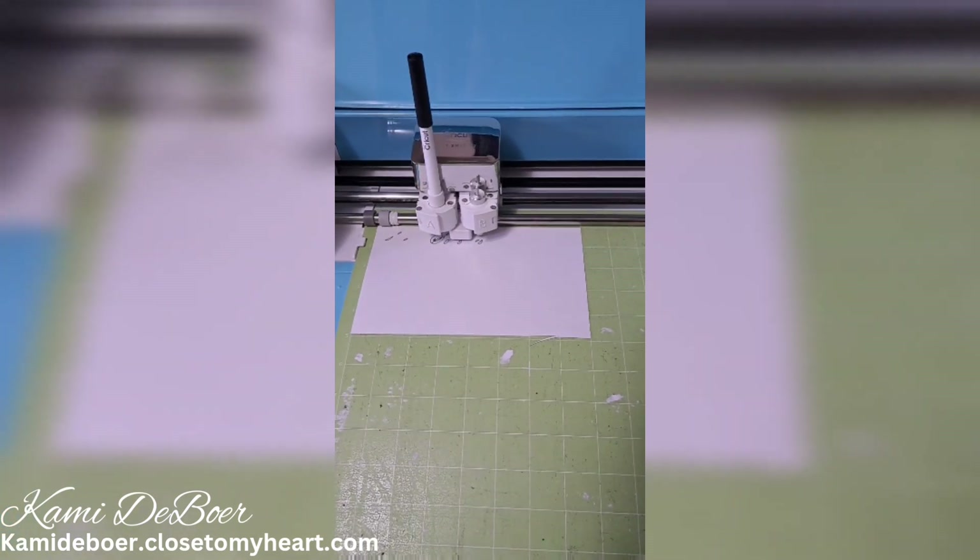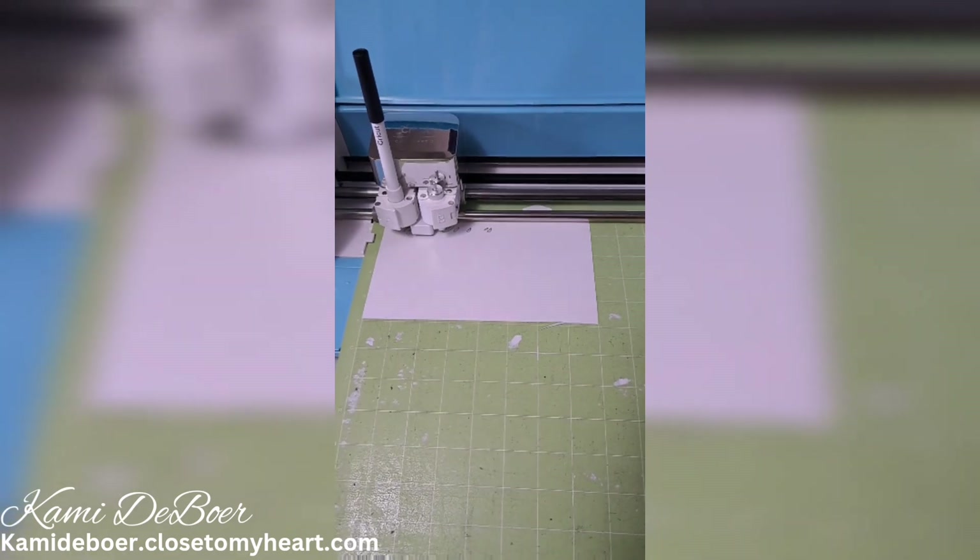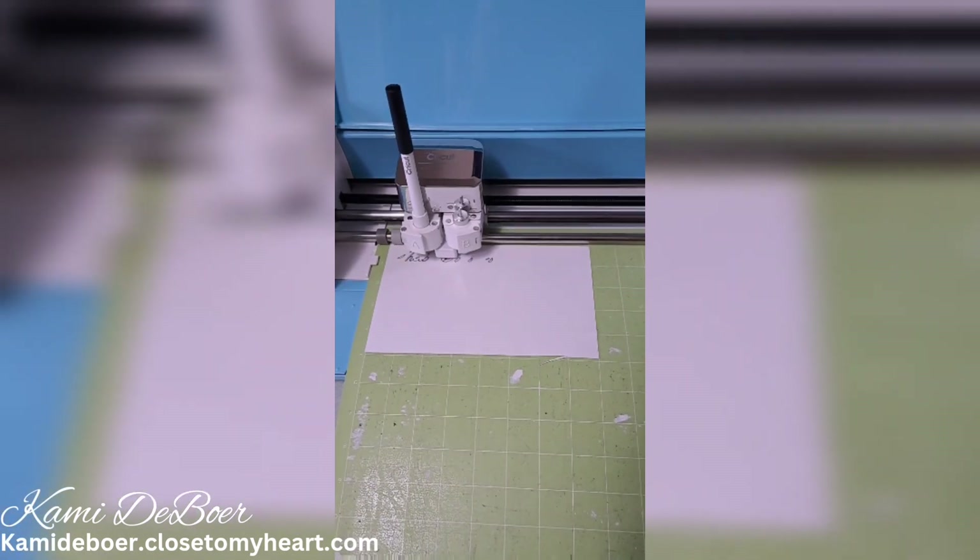Hey Scrappy friends and welcome back to my channel. As you can see I have my Cricut out here drawing up a title for me. Stick around to see what this one page layout is going to be.